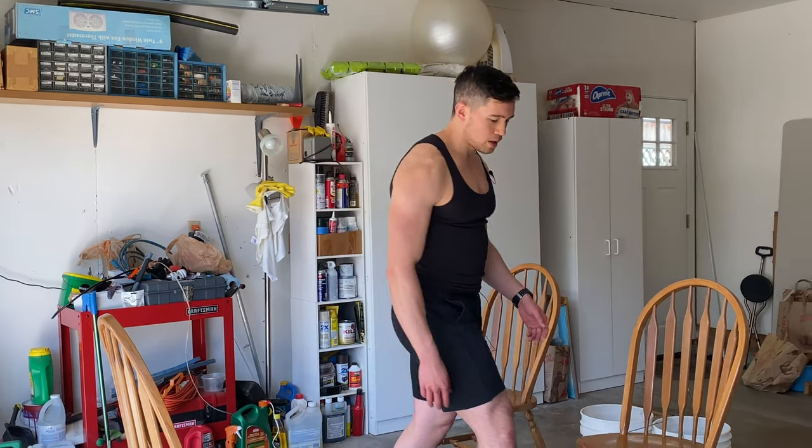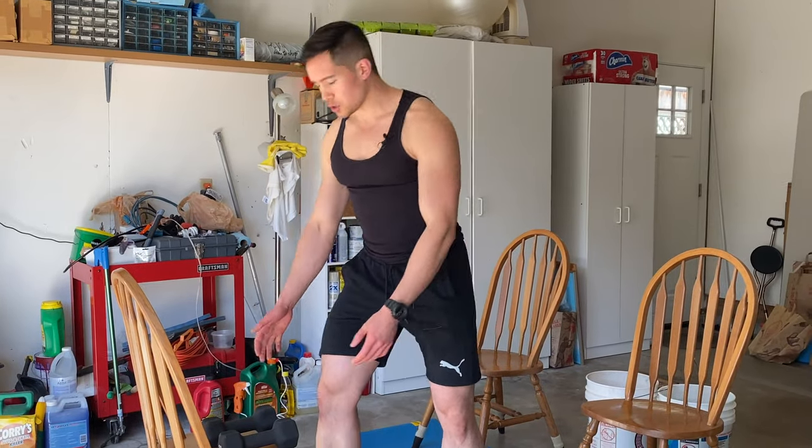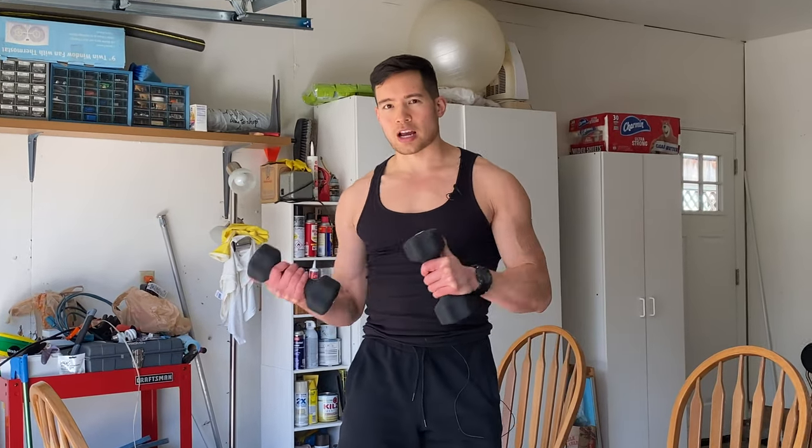The last thing I want to talk about is supersets — when you go from one exercise directly to another without resting in between. Doing that, you burn more calories, boost your metabolism more, and it makes the workout harder to get you in shape faster. Instead of doing your curls and resting, do your curls and go right into your tricep movement with no rest. After the tricep movement you can rest 30 seconds, then go right back into biceps. Going back and forth between bicep and tricep exercises will give you a great workout and faster results.